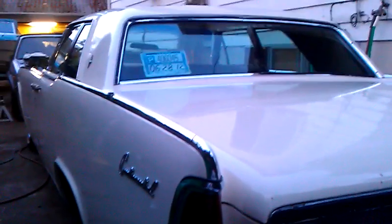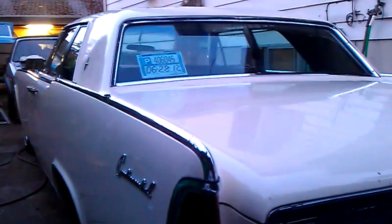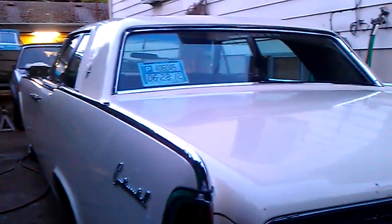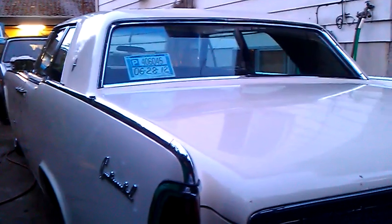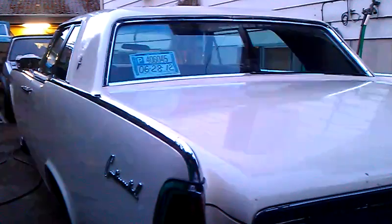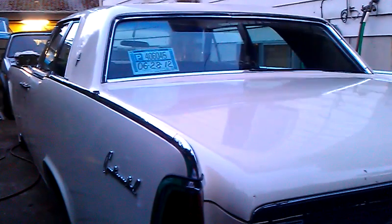So as you can see she's coming along. It's almost summer here in Oregon. The lines on these things are incredible as you all know. Maybe I'm just biased but I think '61 through '63 are the best — although the '64 is nice too. I can't say that I'm a fan of the square-style rear windows, but they still look nice.